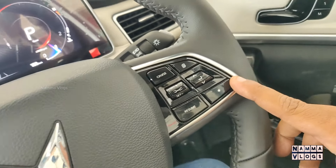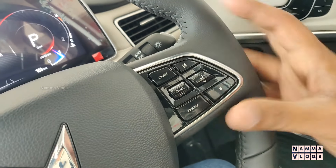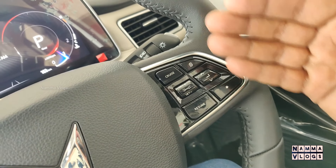This is the cruise control. You can set the cruise control at 100 speed.